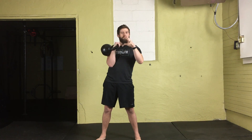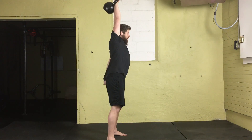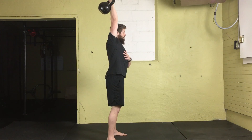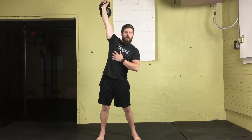In order to press, we're going to take a nice deep belly breath, squeeze our glutes, and grip this kettlebell nice and tight like we're trying to crush it. Then we're going to press it overhead. Fully extend the arm so that it is in line with your ear, if not almost behind the ear. We don't want that kettlebell out in front or off to the side.